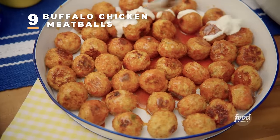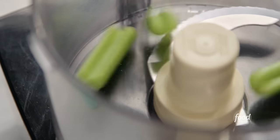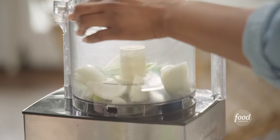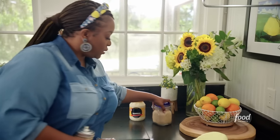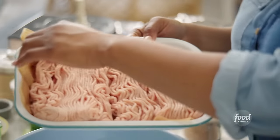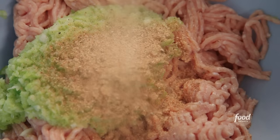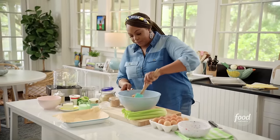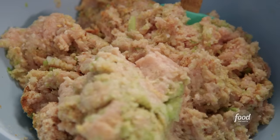Buffalo chicken meatballs topped off with a buffalo sauce and green onions. I'm making my chicken mixture with veggies — two stalks of celery, half of a green bell pepper, and half of an onion. If you don't have a food processor, just mince it up really finely with your knife. I'll also grab my spices and breadcrumbs. I've got two pounds of ground chicken, adding my veggies, a little house seasoning, about a cup of unseasoned breadcrumbs, and two lightly beaten eggs to help bind everything together.